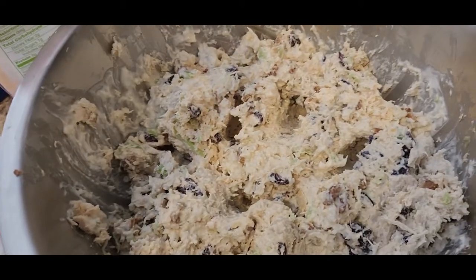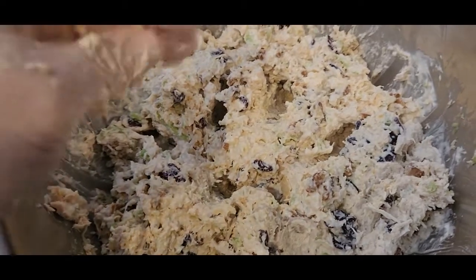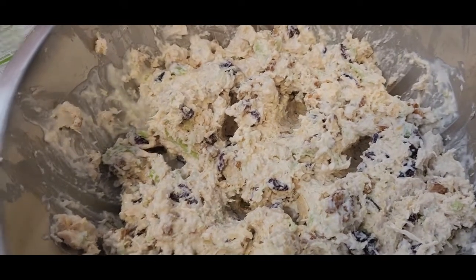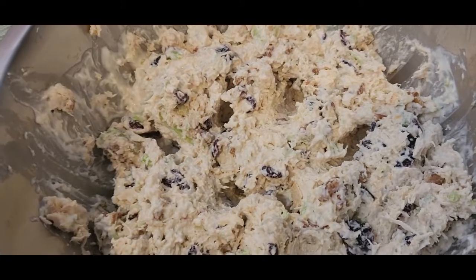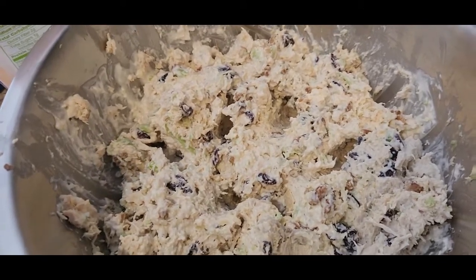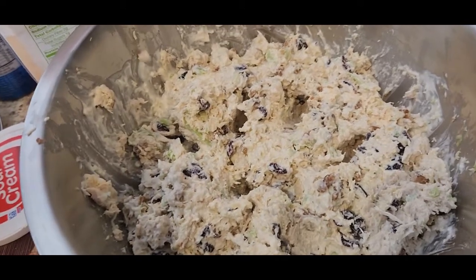That is our chicken salad right there. I suggest letting it sit in the refrigerator for at least two hours to let everything cool down — especially if anything, like the mayonnaise, was at room temperature. Usually the chicken salad is best after a day once everything has sat together and rested. We're going to wait until Aaron gets home and let him taste it.